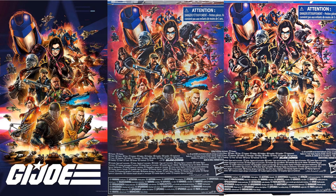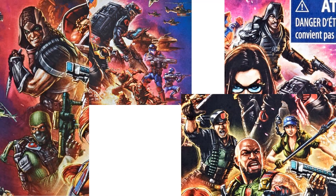It's really cool how they're upgrading the packages as they go. The first package showed the original wave. The second adds Firefly, the Viper, Zartan, and Beachhead. The third adds Flint and Lady J, and at the top you can see Major Blood teased. Zooming in you can see them all.